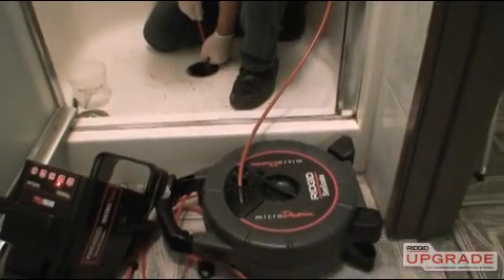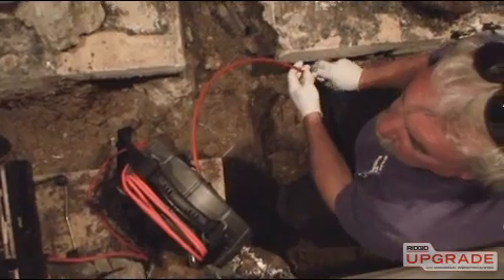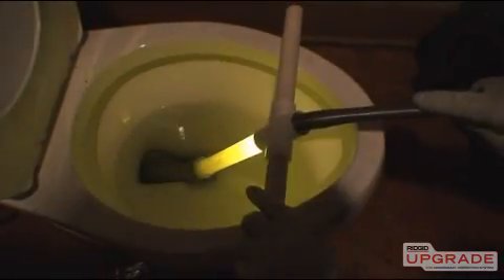Now that you've seen the Microdrain's features and capabilities, visit RigidUpgrade.com to learn more or to schedule a hands-on demonstration.